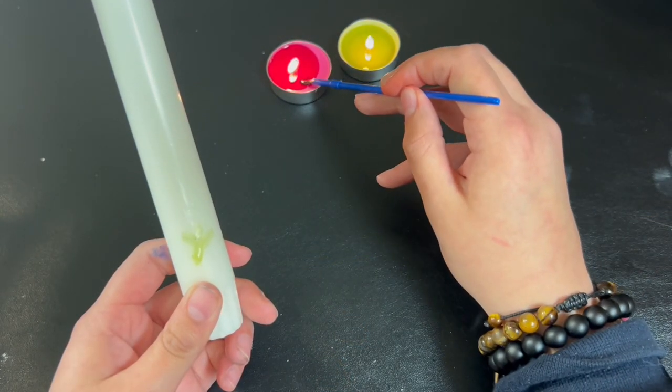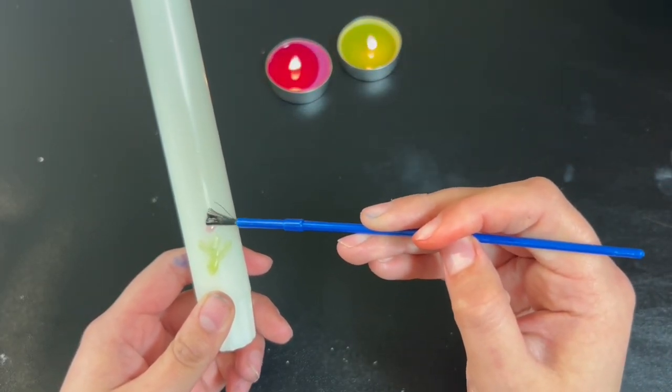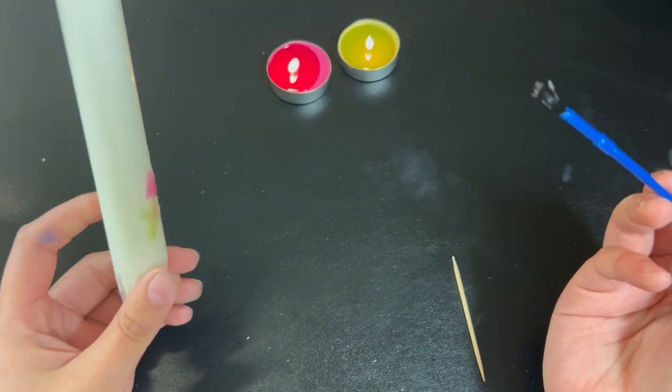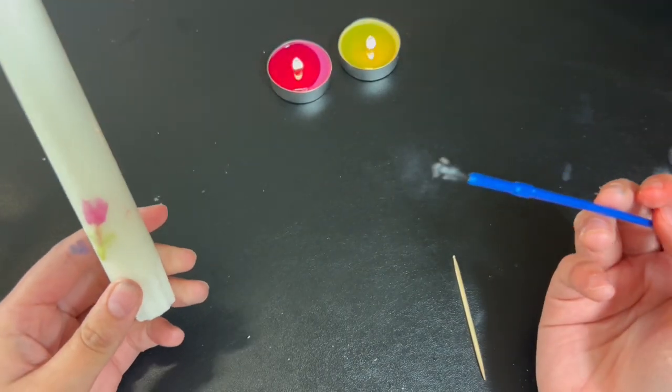Next I'm going to use my pink or magenta colored wax and make the top of the tulip. It's surprisingly pretty therapeutic, and if you don't mind it being a bit chunky on the side, this is probably a good craft for you.